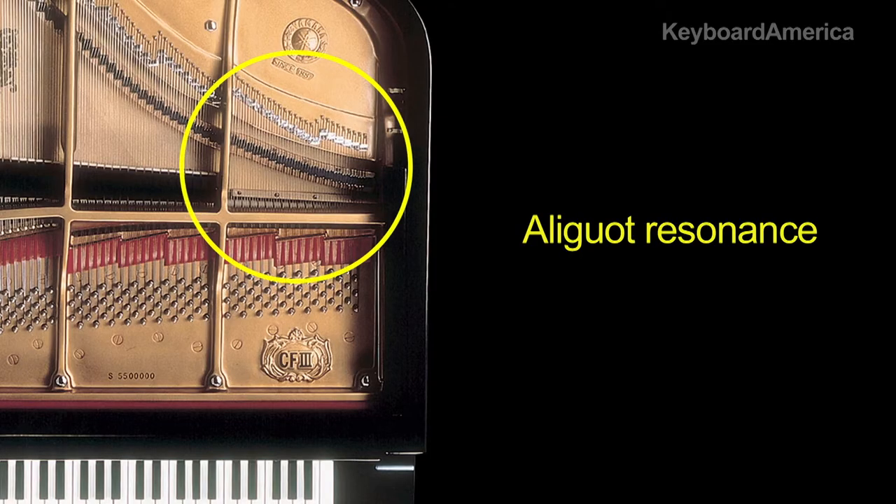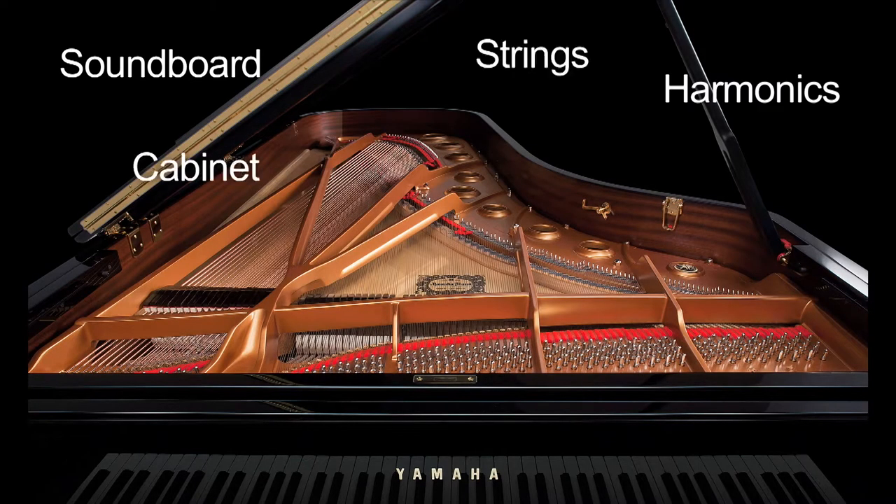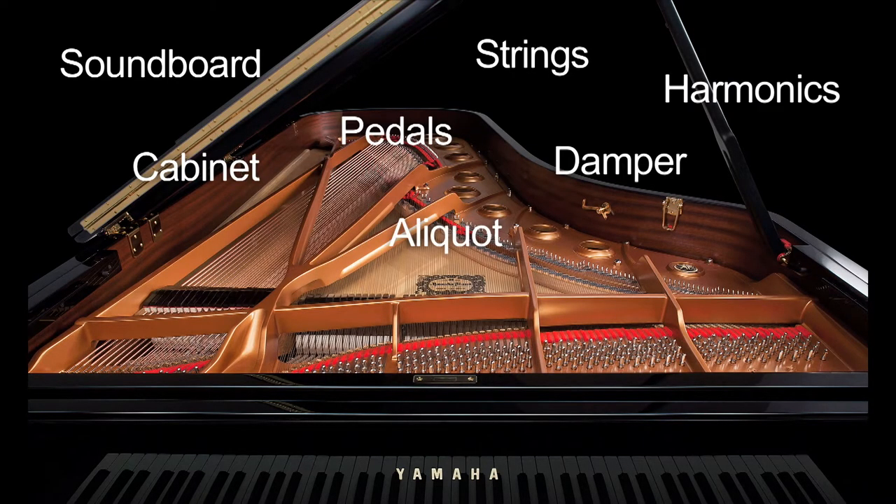VRM is also calculating the aliquot resonance — those open strings found in the upper octaves of a piano — along with the full resonance of the soundboard, rim, and frame. The end result is a vivid, richly varied expression that reflects the limitless number of sound factors inherent when playing a piano. It truly is the picture-perfect piano sound experience.